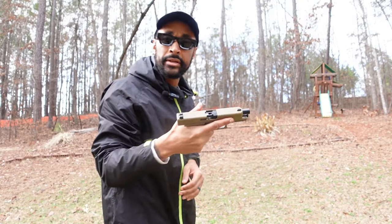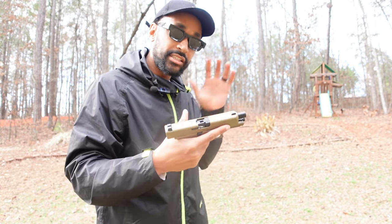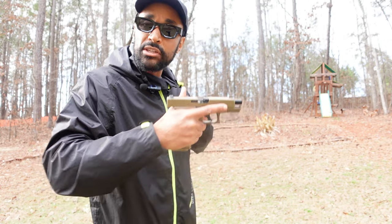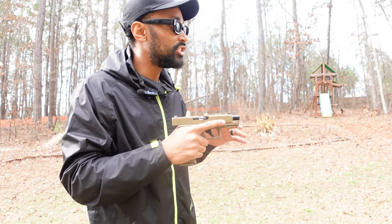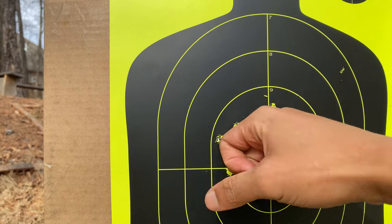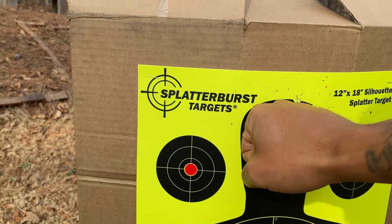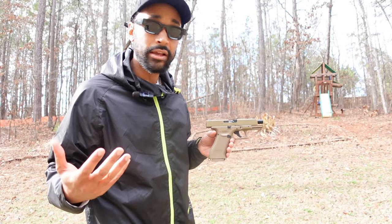The slide locked back again — I'm enjoying this thing. Let me throw another 18 in and show you a POV perspective. As you can see, we're getting a super tight grouping — about a fist-sized group on the headshot at 10 yards. This thing is pretty accurate.